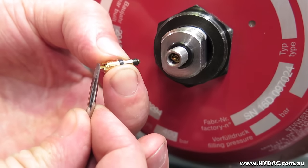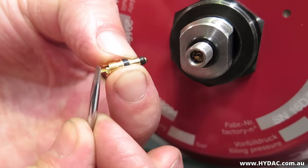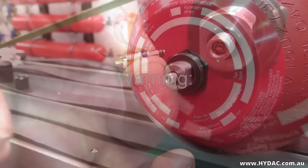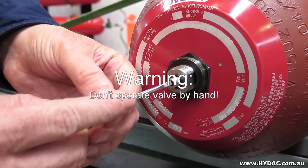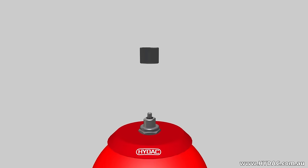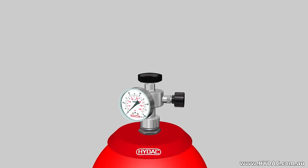The gas valve will be operated by the center screw of the A3 adapter. Due to the high pressures involved, this valve should never be opened by hand. Use only the correct equipment — that is, the universal charging and testing unit — and follow this process.